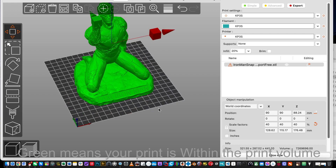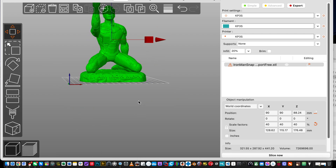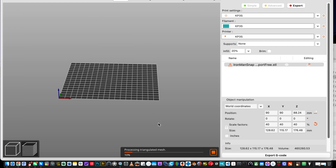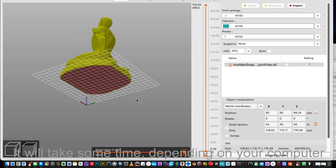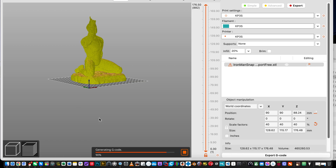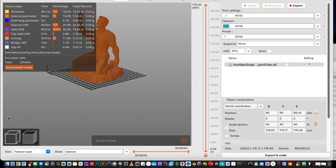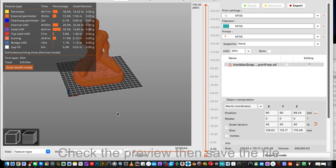Green means your print is within the print volume. It's a support-free print, so let's click Slice to start. Support-free prints are always that easy. It will take some time depending on your computer. Check the preview then save the file.